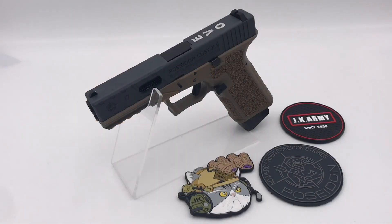Hello everyone, this is JK Army and today I'm going to review and unbox the latest product from Poseidon, which is the Evolution 2 P-Series P17 GBB pistol. It comes in three different color combinations: Cerakote Black, Cerakote Grey, and Cerakote Tan slide, with Black, Grey, and Tan lower frame. When you choose online you can mix and match your own color.